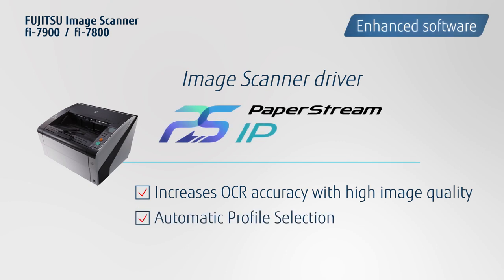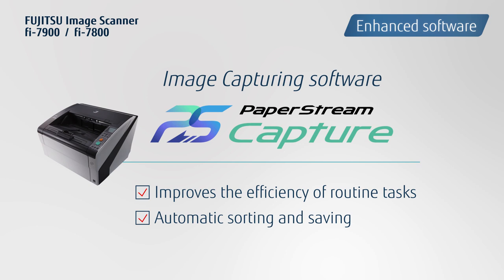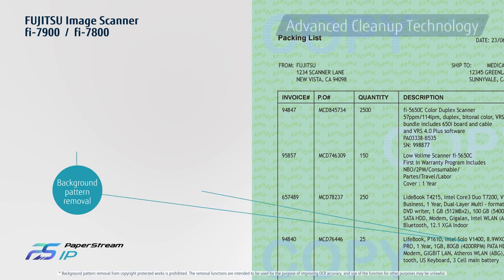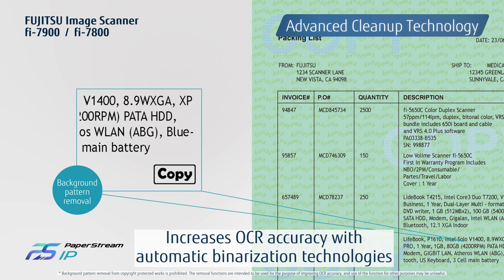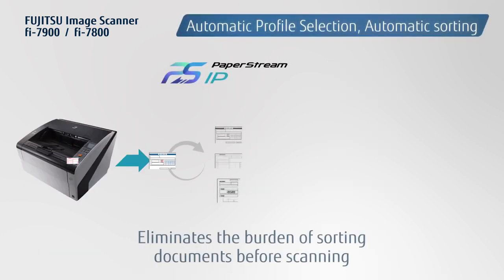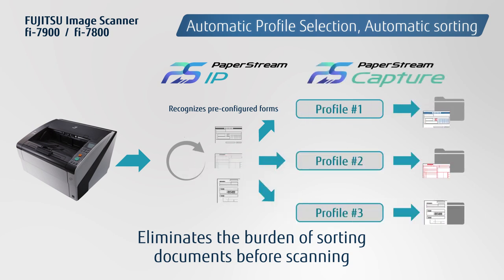The scanner driver PaperStream IP, the capture software PaperStream Capture, and the Scanner Central Admin are all bundled in the standard package. Advanced cleanup technology automatically produces optimized images that contribute to enhanced OCR accuracy. Automatic profile selection recognizes pre-configured forms and applies the appropriate scanning profile, minimizing the need to sort paper before scanning.